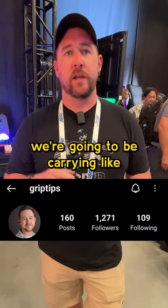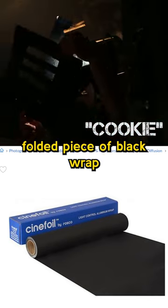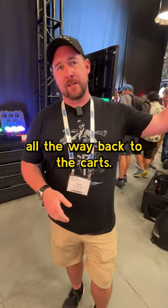Sometimes we're going to be carrying little tiny camera wedges, or some people call it hero black wrap, which is just a folded piece of black wrap they shove inside their pouch as opposed to running all the way back to the carts.